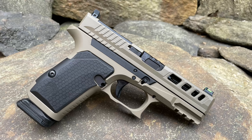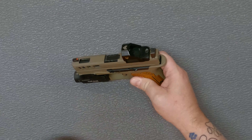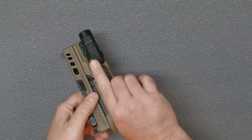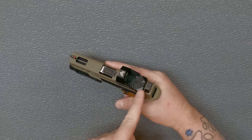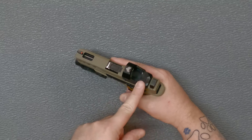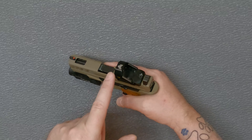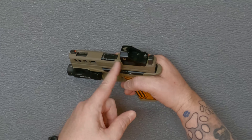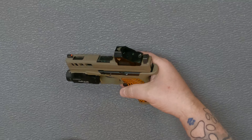One of the first things I did when I got the Amp was put my Swamp Fox on there because it's optics cut. The Swamp Fox Liberty is my go-to optic on there because it gives me everything I'm looking for in a red dot — top load, a 3 MOA dot, and manual brightness adjustment. Putting the iron side shields on there gives it a little extra protection if you do end up dropping it.